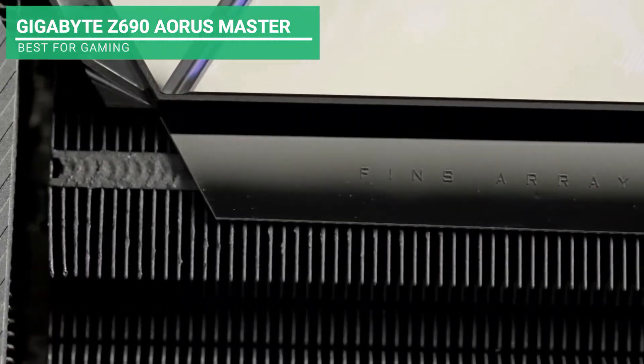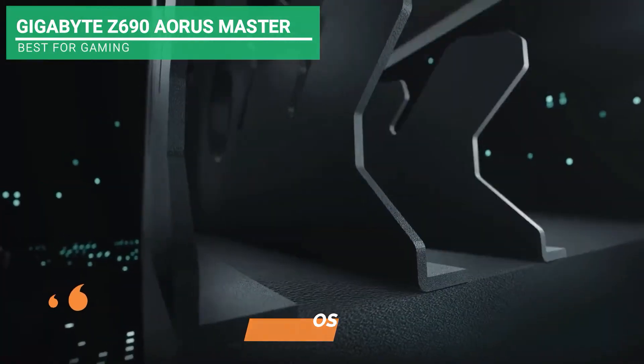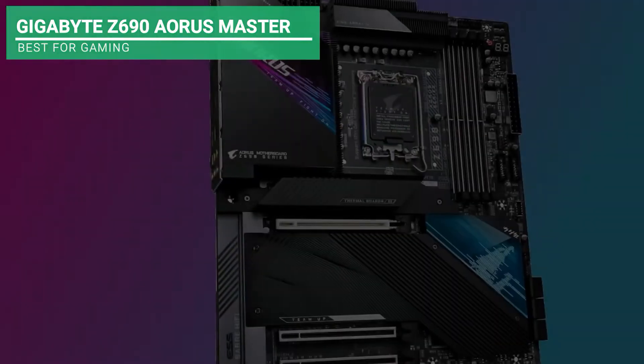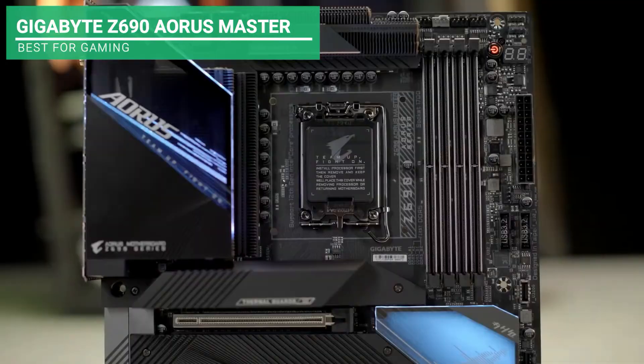Another key feature is the Q-Flash Plus update BIOS without setting up the memory, graphics card, and CPU. Indeed, this product is a complete package. If you're a gaming aficionado, this would be the best option for you.